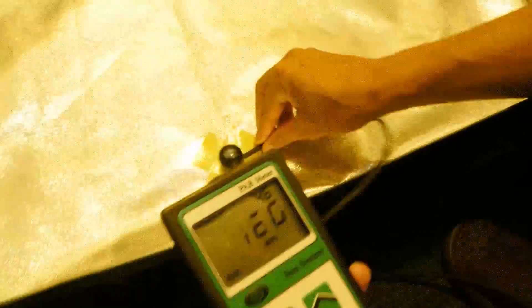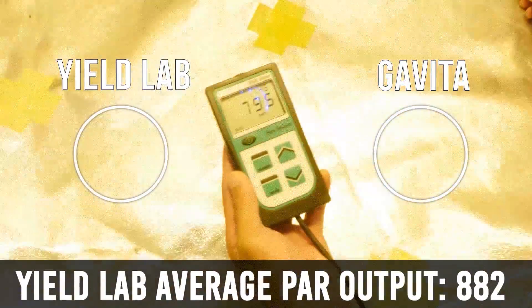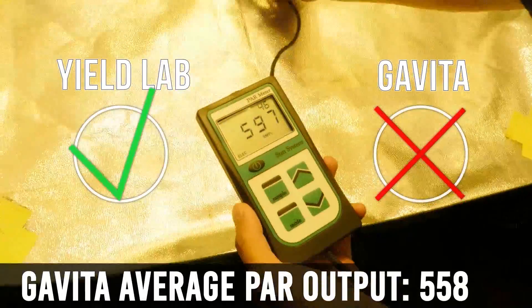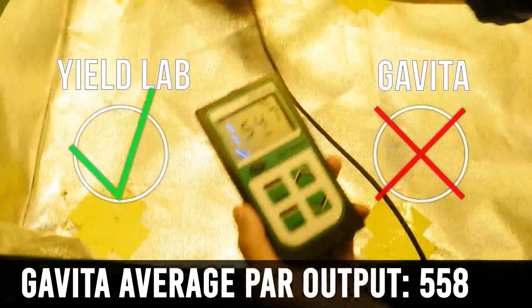To our astonishment, David beats Goliath easily in this round. The Yield Lab had an average PAR output of 882, while the Gavita had an average of 558 PAR. If you're like us and couldn't believe the results at first, we left an uncut and unedited recording of our PAR test where we show all the parameters, then took the test.